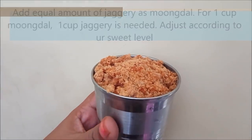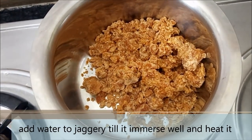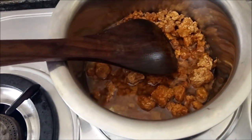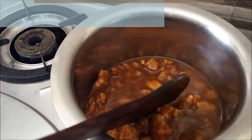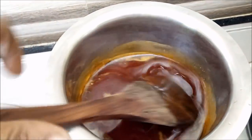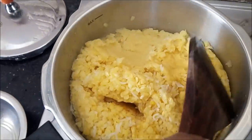Let's pour some more oil. Pour it into the water. Now let's see how it is — I am going to make it a little bit more. Now we are ready to make a bag. We can transfer all of it to a bowl.